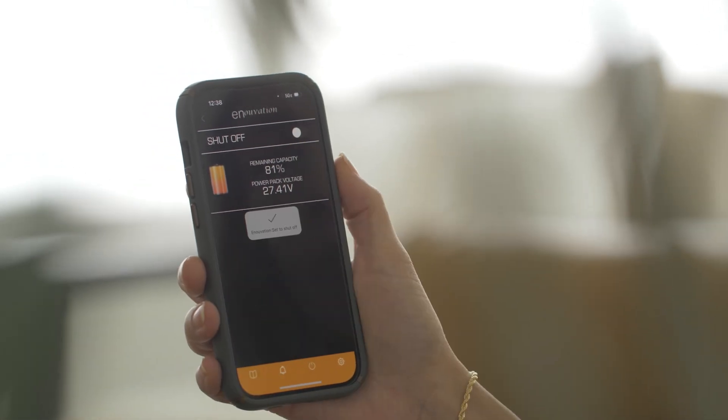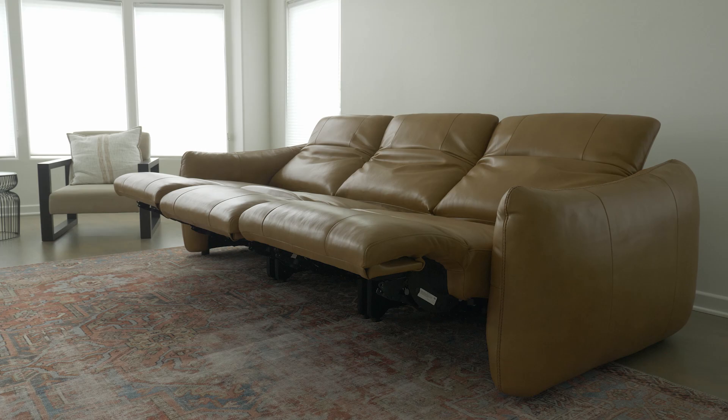Did you know that you can conserve the power within your pack by using the intelligent app to turn the power pack on and off?